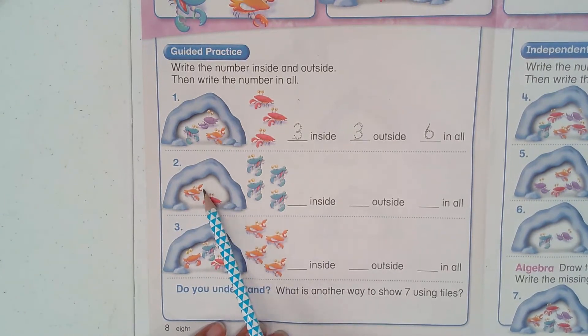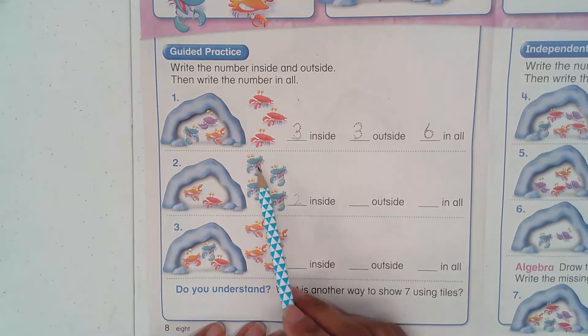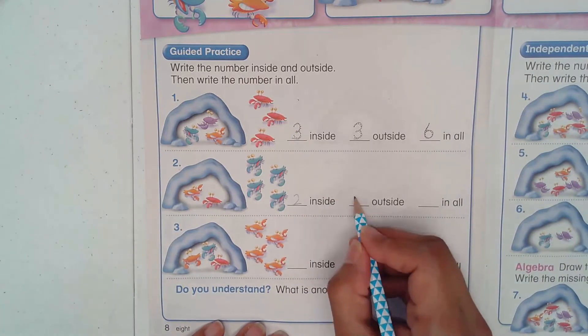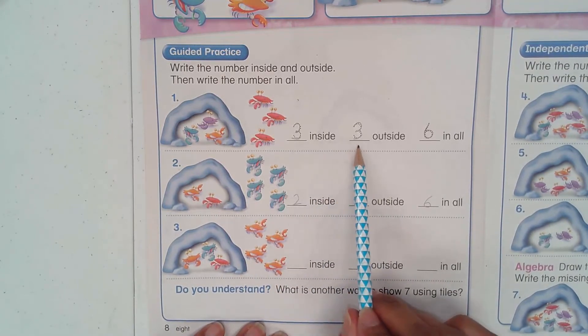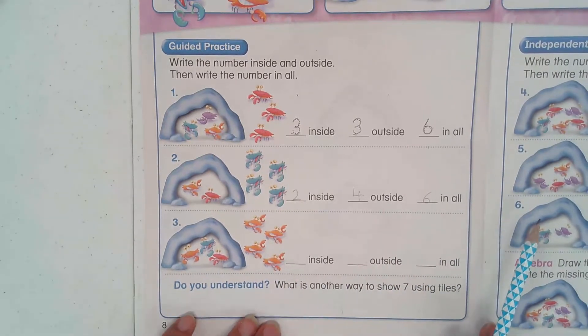Question number two: how many inside? Two. And how many outside? One, two, three, four — four outside. So in all: one, two, three, four, five, six — we have six. So that's another way to make six: three and three equals six, two and four also equals six.